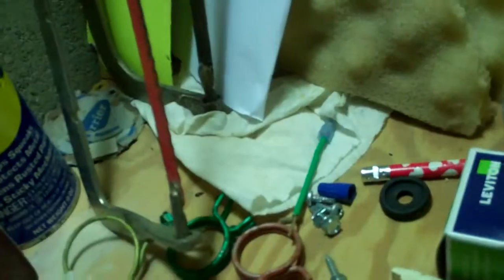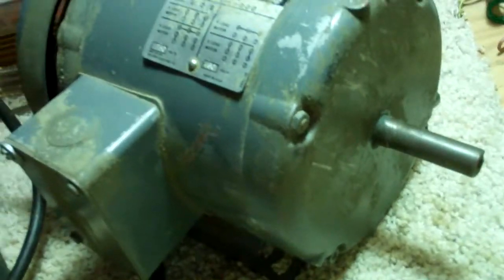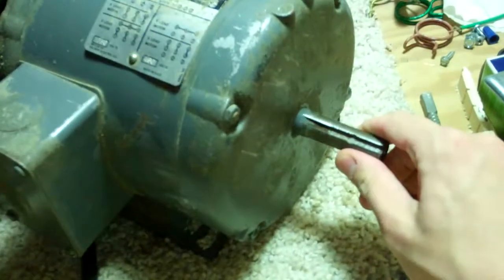Now it's going the other way — what the heck? And if you spin it up fast... it's trying, but it just can't start. I'm not going to fry it. But that is my issue.